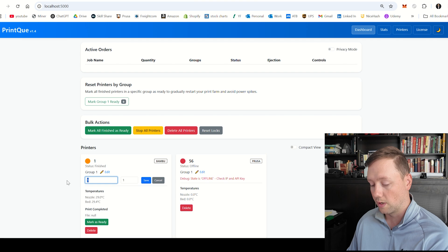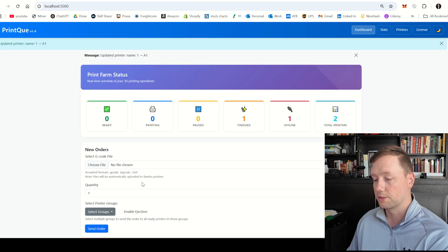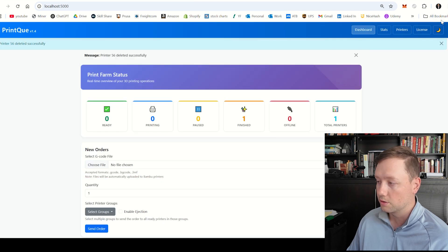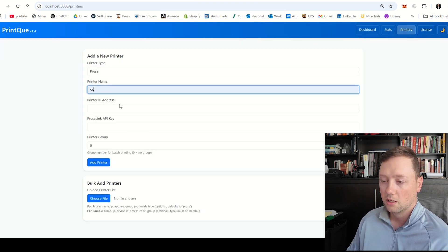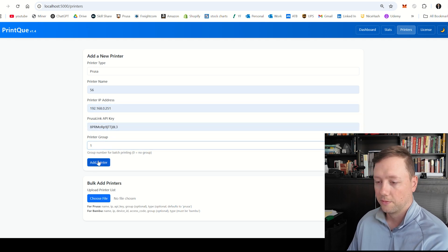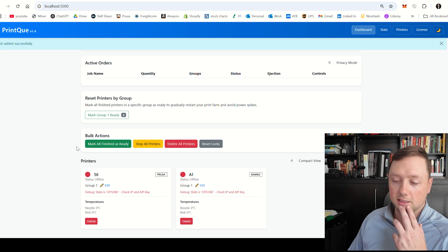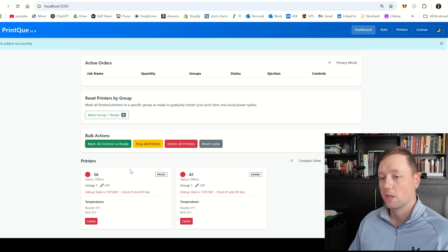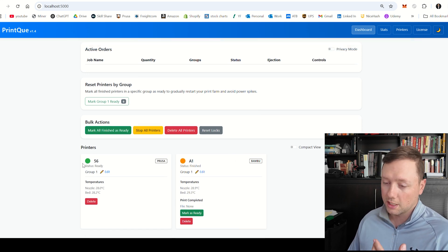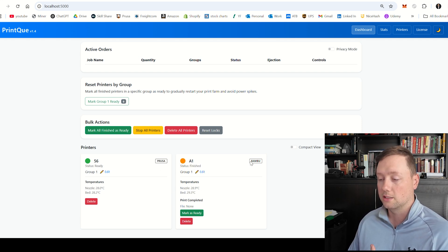We're just going to change this to A1 so we can see this is the Bamboo printer. We've got a problem with number 56, so I'm going to delete it and re-add it. I think I entered the wrong IP address on the first one — it didn't end in 70, it ended in 251. I've added it back in and now the printer is connected in the ready status. Our Bamboo printer is in the finished status, so now we have two different printers connected.